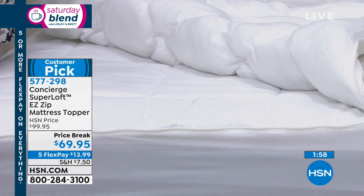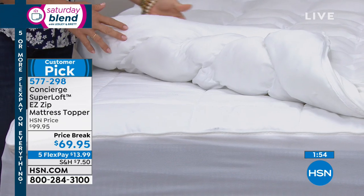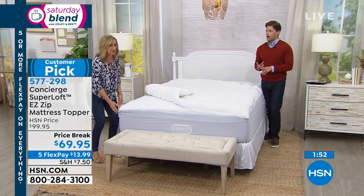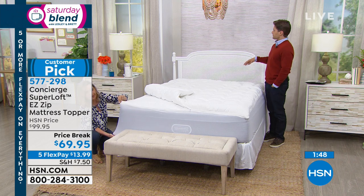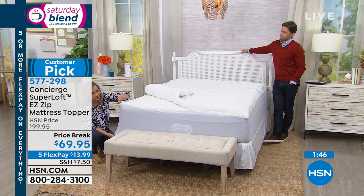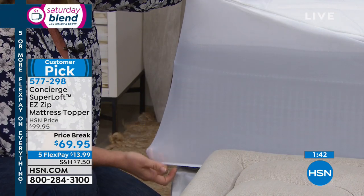Less than 50 cents a night — make your firm mattress a little bit more comfortable and protect that warranty on a brand new mattress. It'll fit your bed. Notice the depth of this pocket here. So even if you're putting this over a pillow top or over a feather bed that you already have, this is about a 20-inch accommodation.